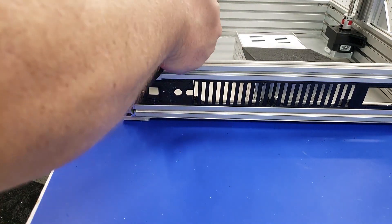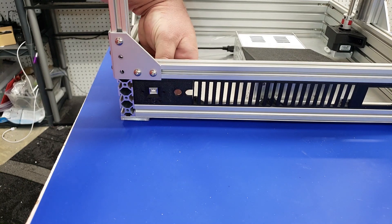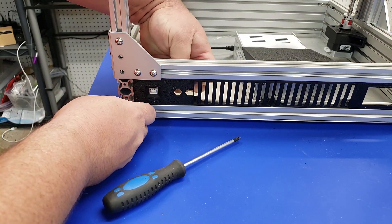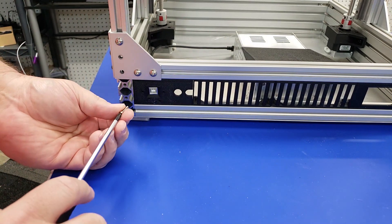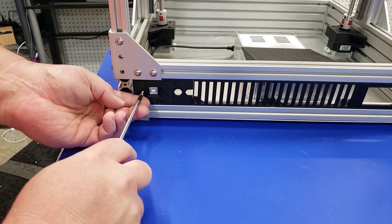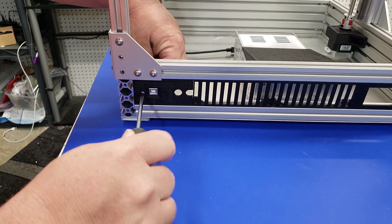Now we're going to insert the USB extension. This panel mount version allows you to have quick and easy access to USB from the back of the printer. We're just going to use the provided Phillips head screws and screw this into the back of the 3D printer.